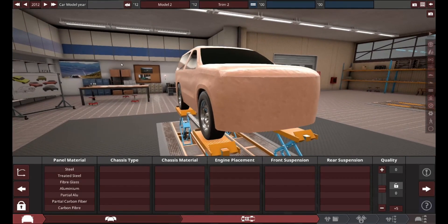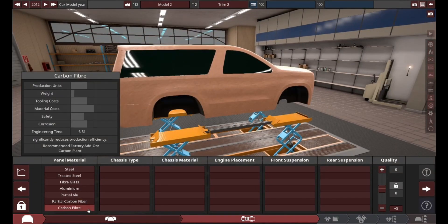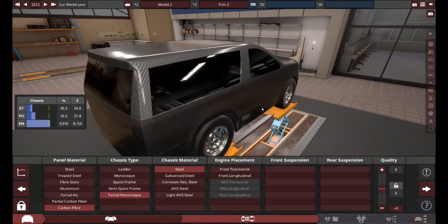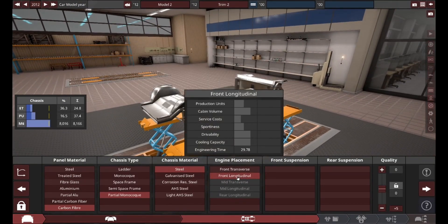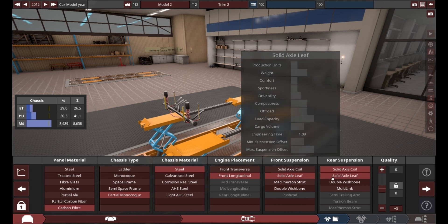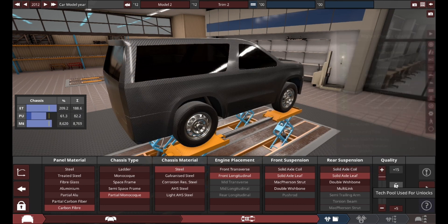For the actual body, we have a 2008 SUV, specifically the two-row, two-door variant. We're going to make it carbon fiber, probably going to do some truck chassis because we need this thing to be good off-road. I think partial monocoque would be good, but steel. And I think front longitudinal — double wishbone. Now that I think about it, solid axle leaf are far better for off-roading than double wishbone. Seriously.